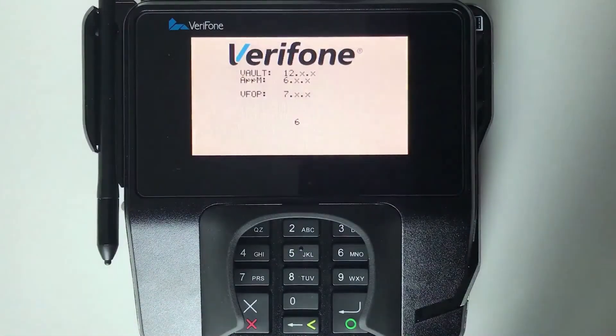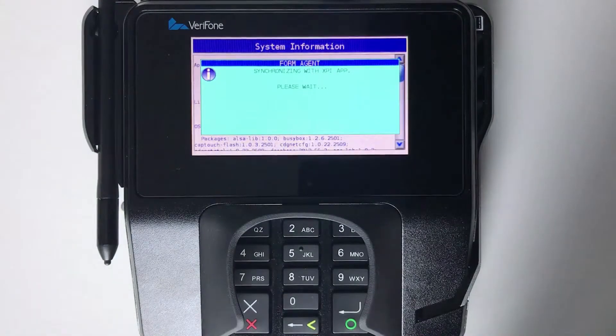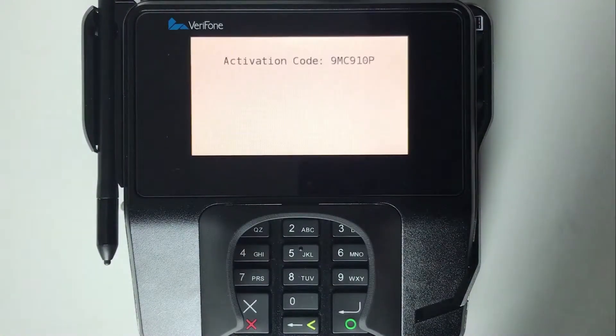Once powered on, the terminal will begin its boot-up process and, assuming it's not already connected to another account, you will end with this activation code screen. We'll need this activation code in order to pair your Lightspeed account with this terminal so the two can communicate with one another.